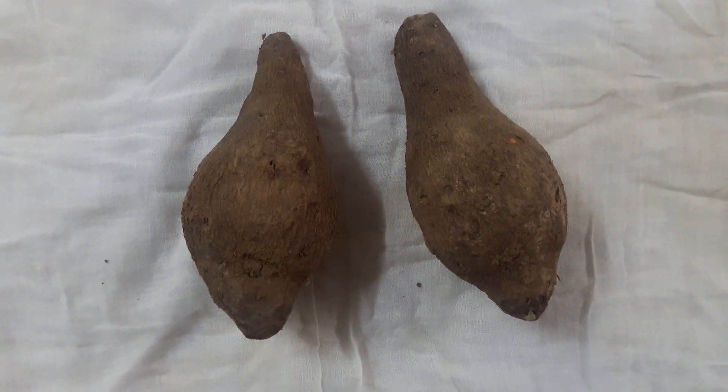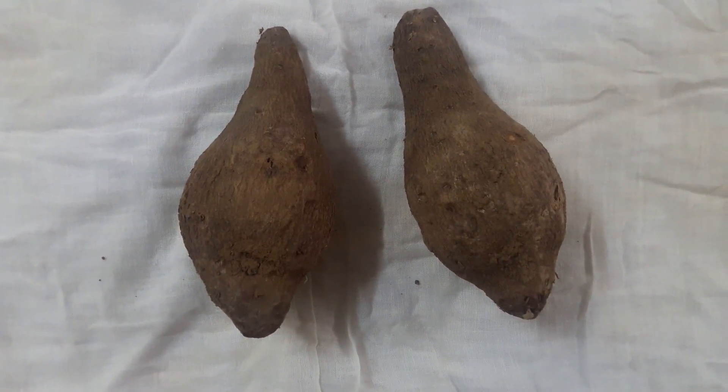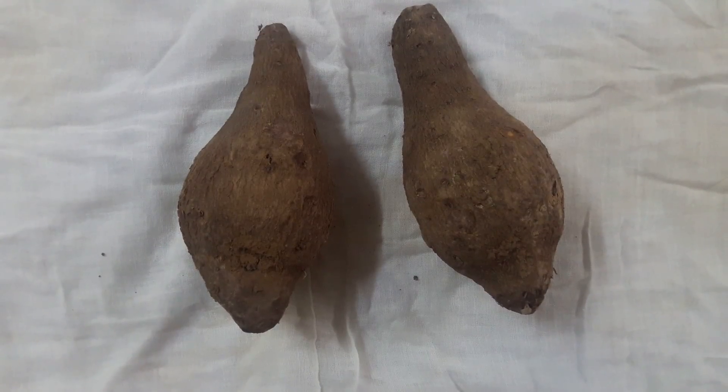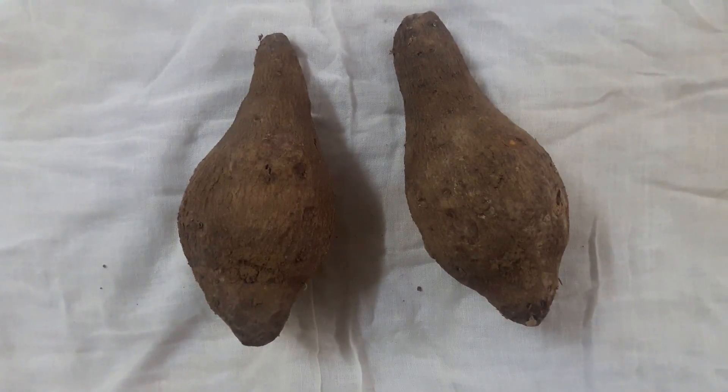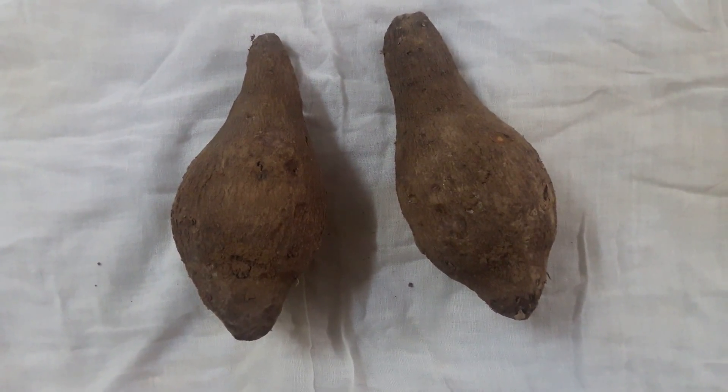Hi, this is purple yam. Today we are going to show you how to make french fries out of purple yam. If you like this video, please do like, comment, and subscribe.